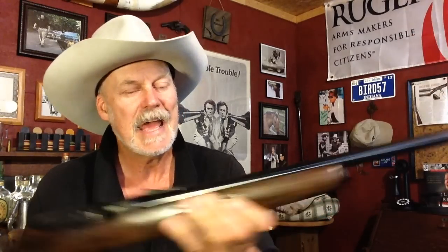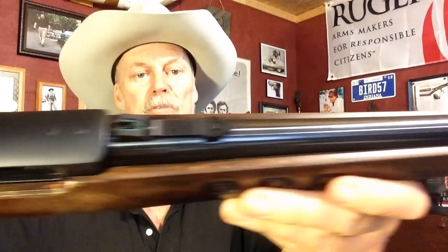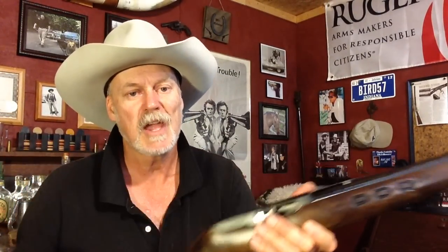It has fiber optic sights — the red on the front and the green horseshoe on the rear, which gives you a very nice sight picture. Very nice little gun, fun to shoot, and handy to have around. You put the flush magazine in there and it slides right into the same scabbard I use for the Mossberg Shockwave. A little too big for the Bobcat, but works just fine on the golf cart and the tractor.